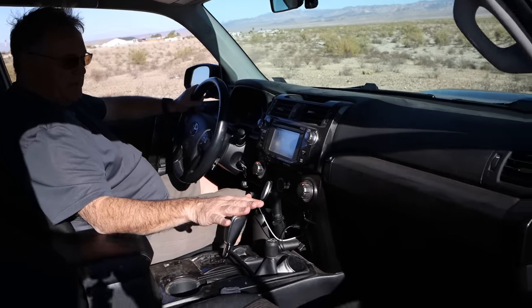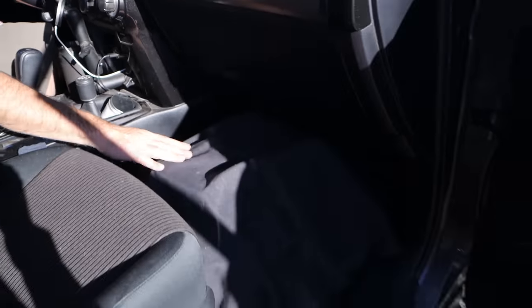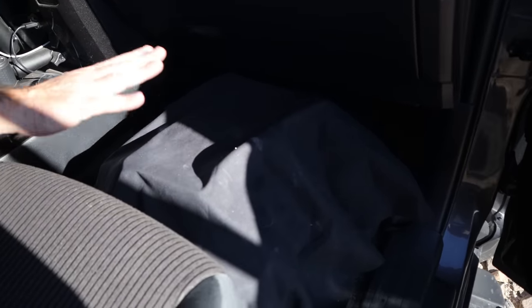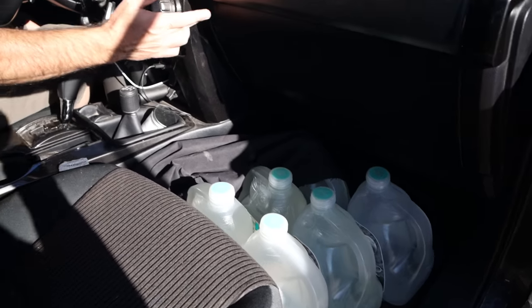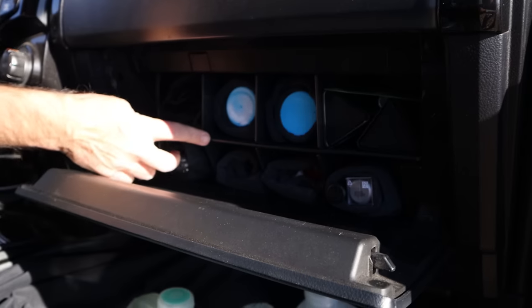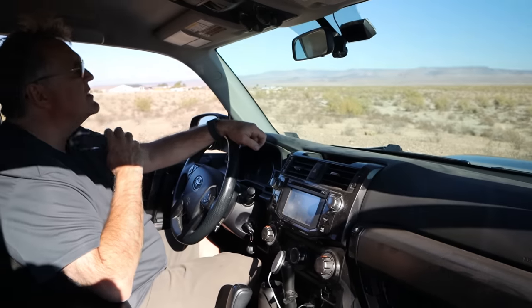I try to keep the 4Runner looking as stock as possible up front so when I'm stealth camping, you look in and don't see anything. Under the front I have a photo cloth — it's non-reflective, so at night it just looks like a shadow. That's where I keep six gallons of water, kept low in the vehicle to maintain a low center of gravity. In the glove box I have an aftermarket organizer where I keep my electric razor, so while I'm driving I can shave and do that routine.